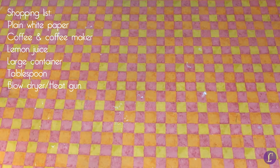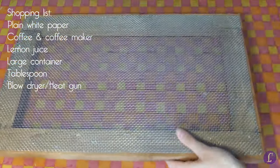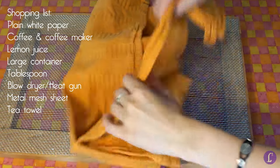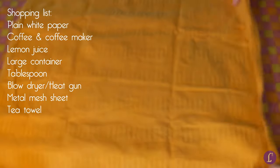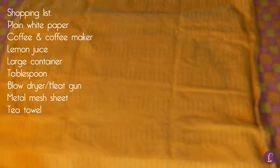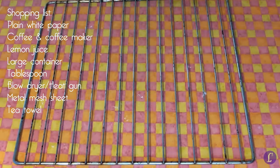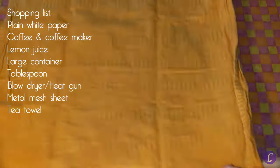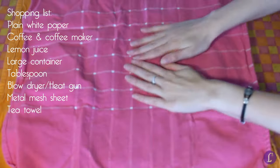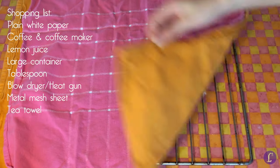You'll also need something to dry the paper on. What I find works very well is a metal mesh sheet with a towel on it. This allows the air to flow through, so your towel won't be soaked after one piece of paper. And the towel also prevents the mesh pattern from transferring onto your paper. When you don't have a sheet like this on hand, you can also use an oven rack. Just make sure your towel is thick enough — use more towels when necessary, so the lines from the rack won't transfer to your paper.